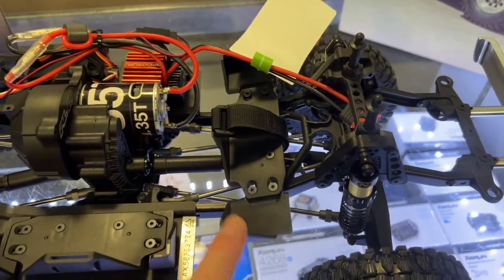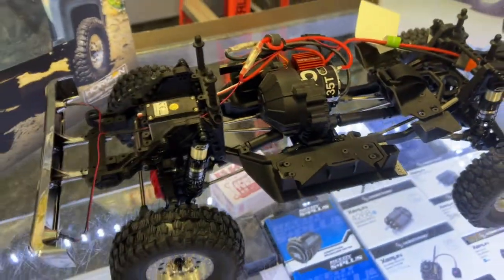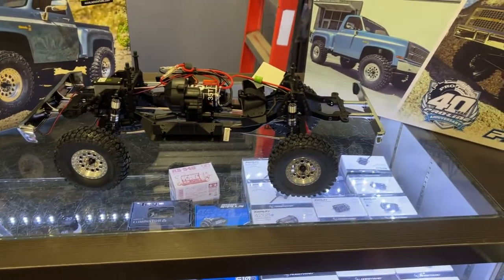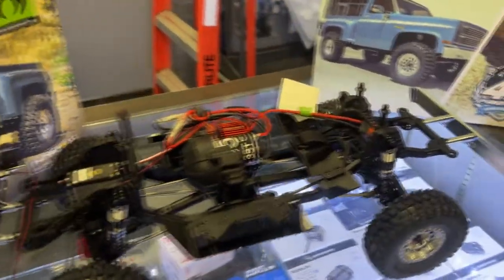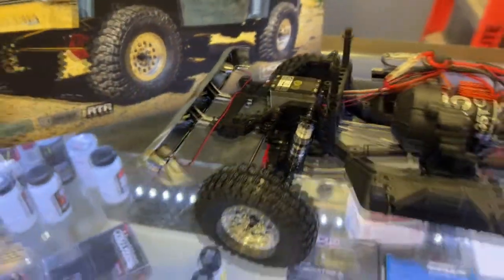There are two places to put a battery: here in the back, and you could extend the tray to put a smaller one up front if you want to calibrate your weights — so your truck isn't too heavy on one side or too heavy in the back. There is also another set of lights in the bumper; I would transfer those to the body.